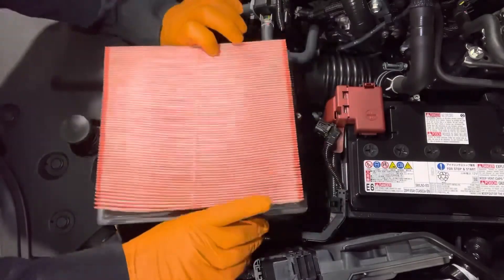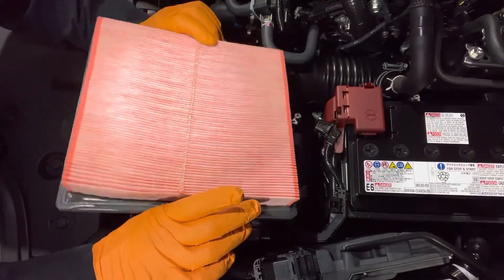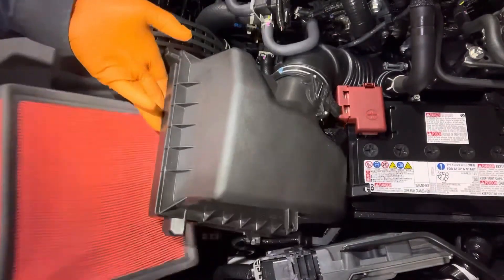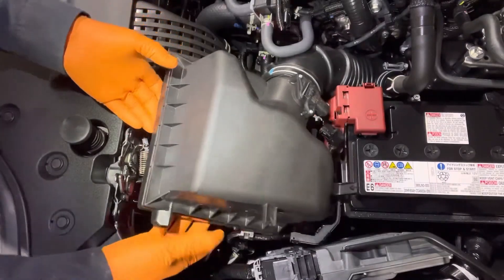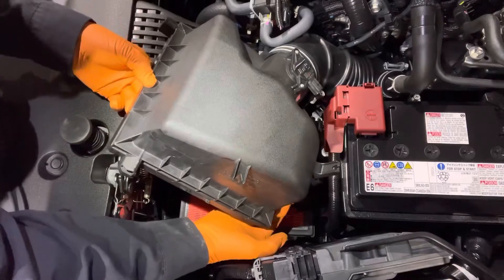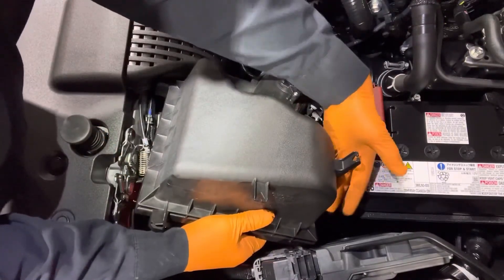Inspect it and see if it needs to be replaced — this one's obviously clean. When you get your new air filter, lift the lid back up and reinstall it in the housing. These are the two prongs on the back that I was talking about — right there.